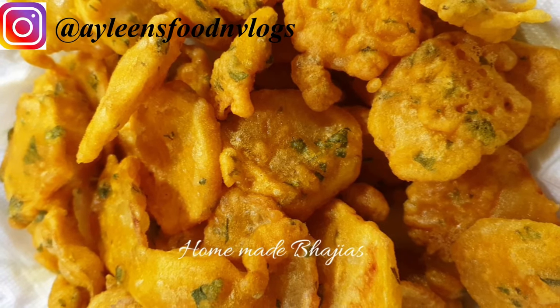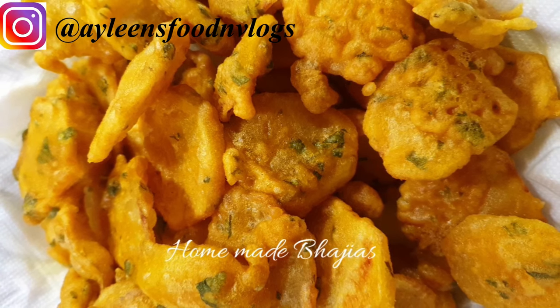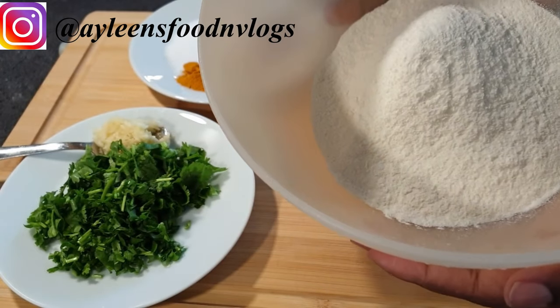Hello there, welcome to my channel. Today I'll be showing you how to make this tasty homemade bagillas. The ingredients that I'll be using to make my bagillas — I have flour here that is about one and a half cups.